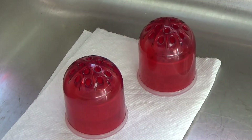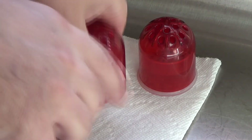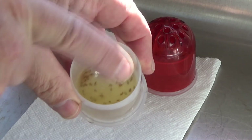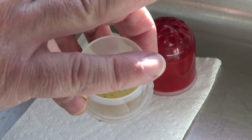I used apple cider vinegar and a drop of soap. What the drop of soap does is it changes the surface tension in the water, so instead of landing on the water and staying afloat,